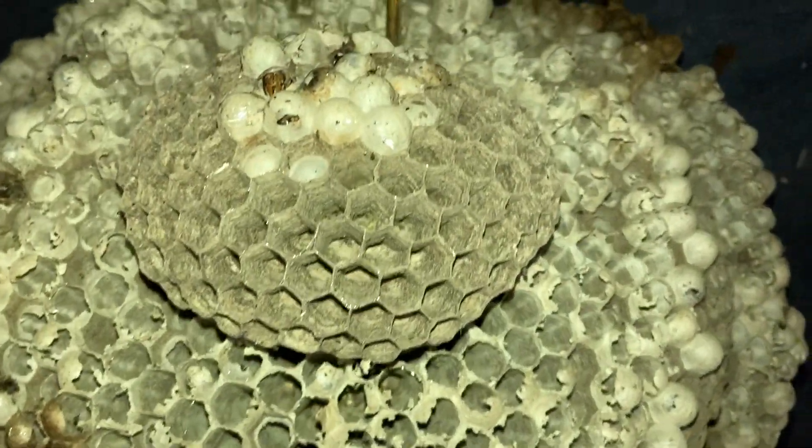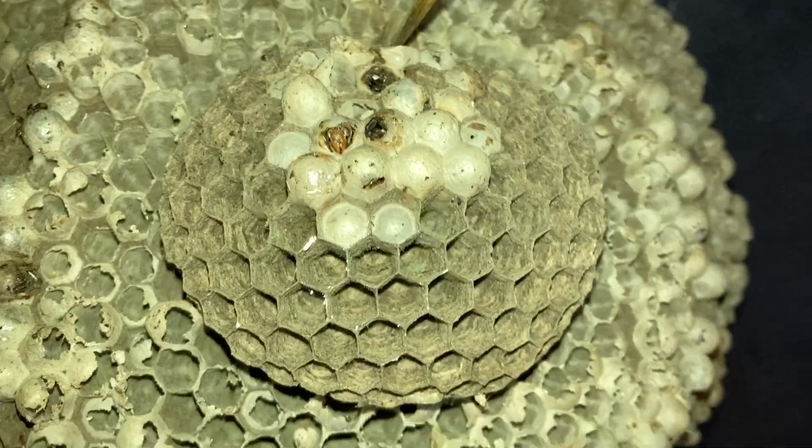All right, so this one's for all you fans of the nest collecting videos. This one I got yesterday, so it's kind of in bad shape and there's a lot of little critters in it. So I decided to open it up.